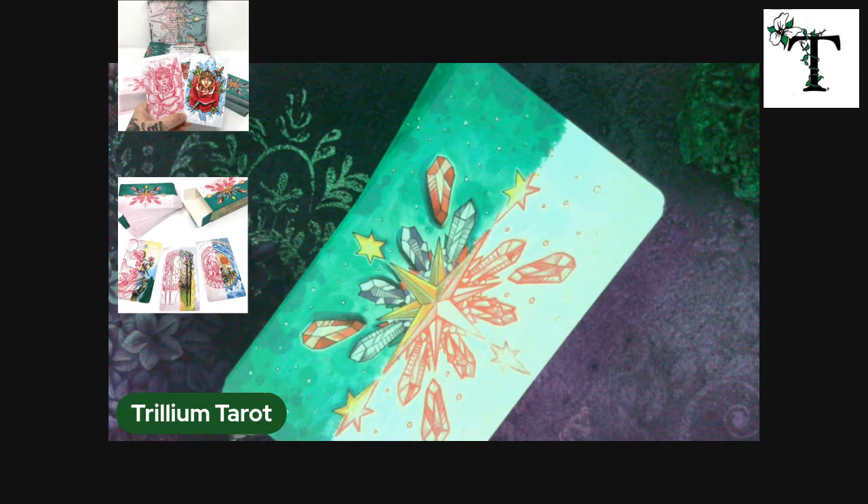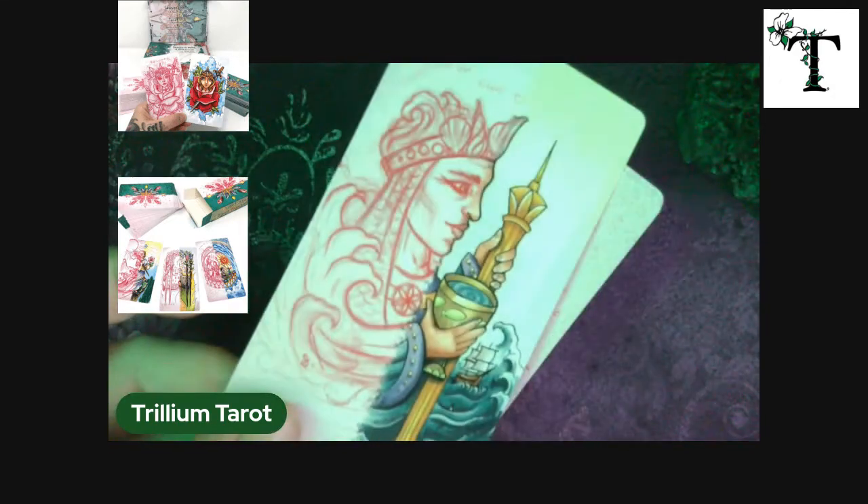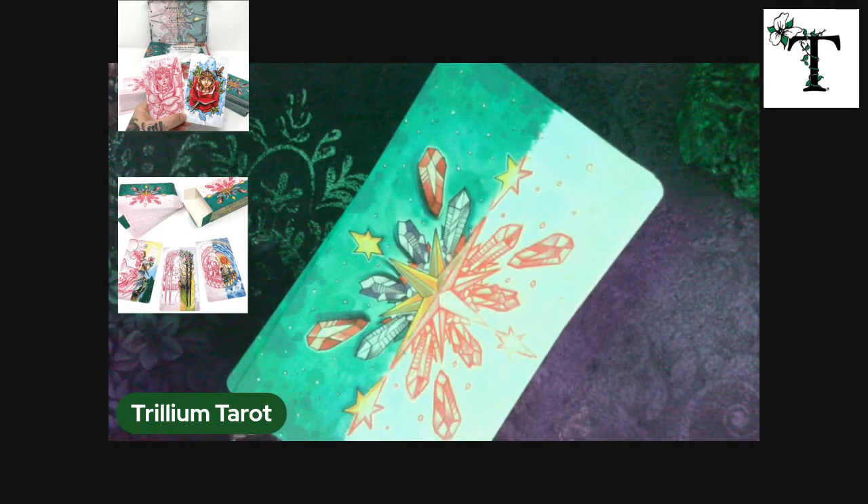This specific deck is the Tarot Transitions deck, so half of the deck is the sketch and half of it is full color, just like the back of the cards here.